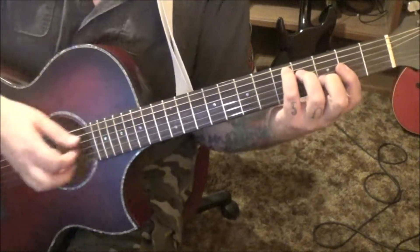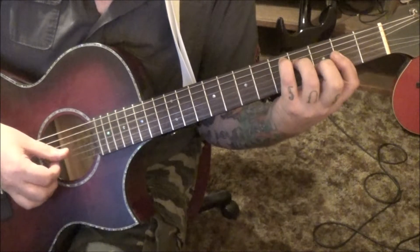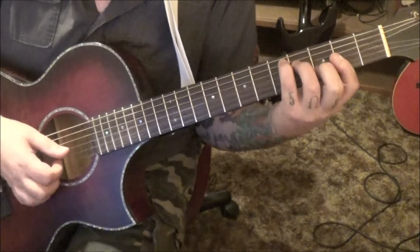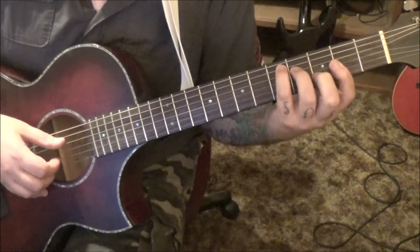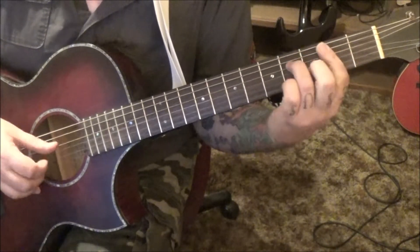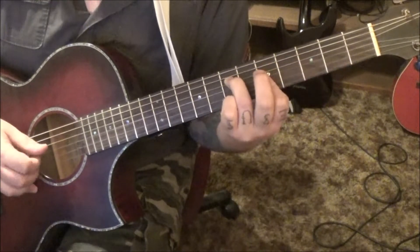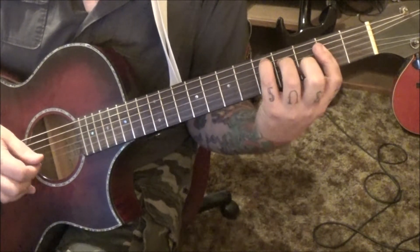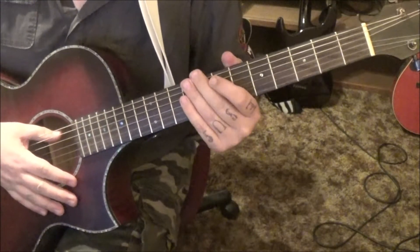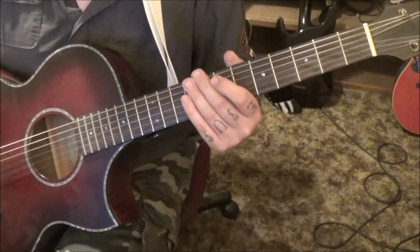Use whatever fingerings you want here — you can take your thumb for most of it. That's the end of section 1B. Then you're going to go back to section 1A at a minute 17 in your tabs and repeat it — two times of section 1A and then one time of section 1B.